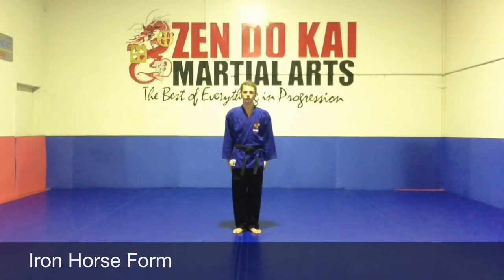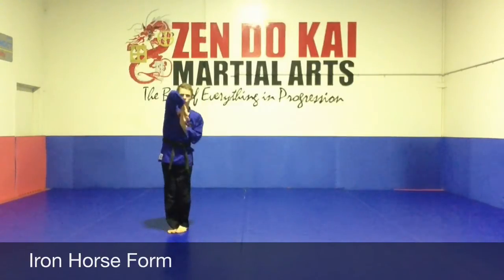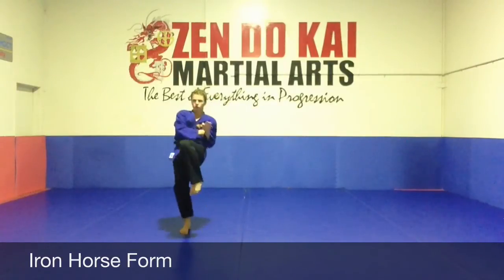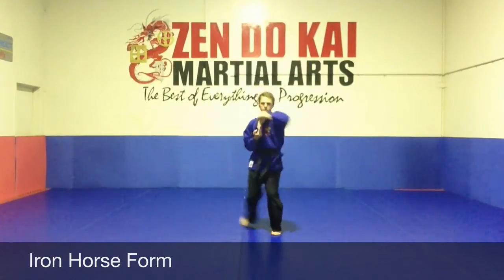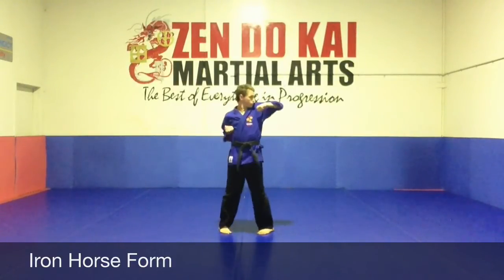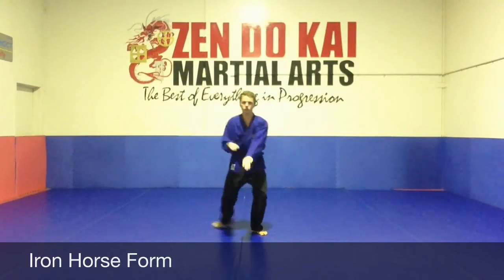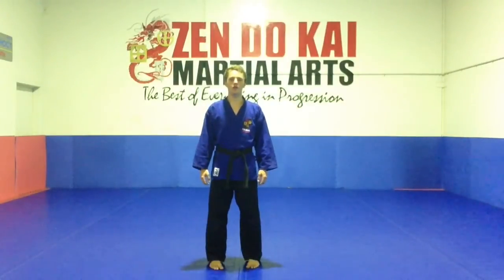Ok guys, this is the test and part of the vehicle. We're going to find a full slow. Two things to remember with Iron Horseball. First of all, when we come up, keep your thumbs in.